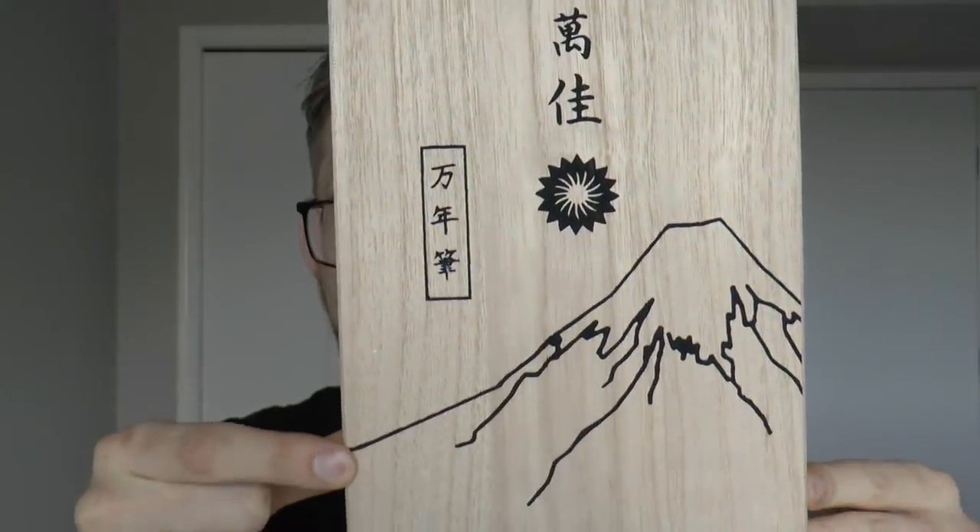Hey there, Wancher Dream Pen. I reviewed a prototype of the Wancher Dream Pen quite a while ago — a number of months ago. It was a Kickstarter project, which was interesting because they offered Urushi pens for a price that no one has ever offered Urushi pens for, as far as I know. So it was quite a popular Kickstarter. That was what I reviewed though — a prototype.